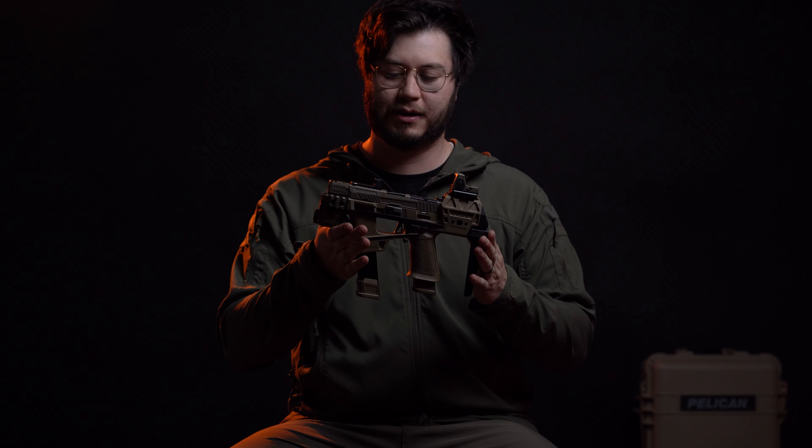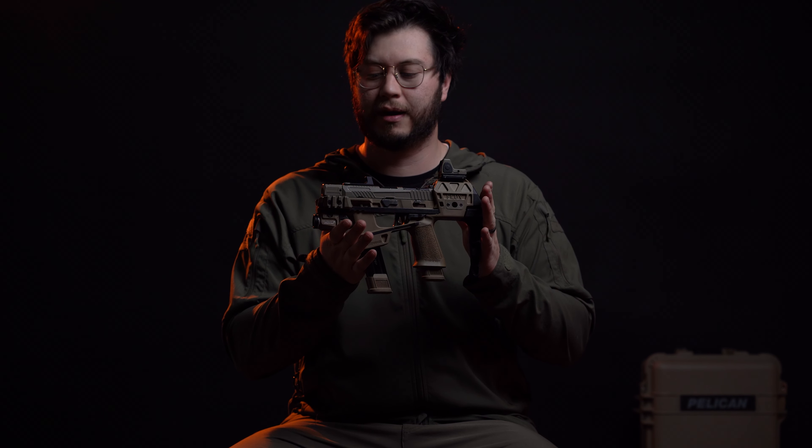I believe it is the best micro PDW out there. I know there are some other ones, but I don't think they offer as much in one package as what we offer. I'm mega biased obviously, so take my words with a grain of salt — but this has been our life for the past couple of years. If you do have a Flux Raider, some of the reasons I set mine up the way I have might be useful to take into account if it fits your role.